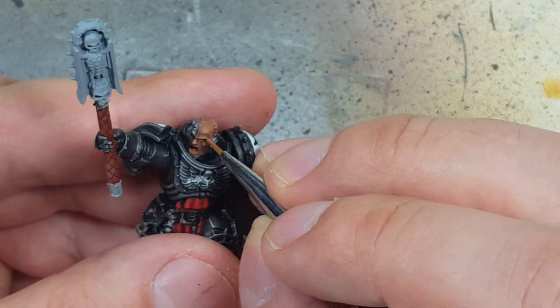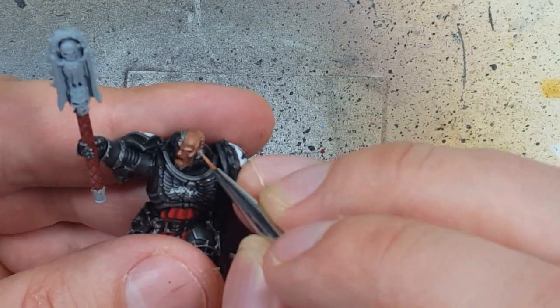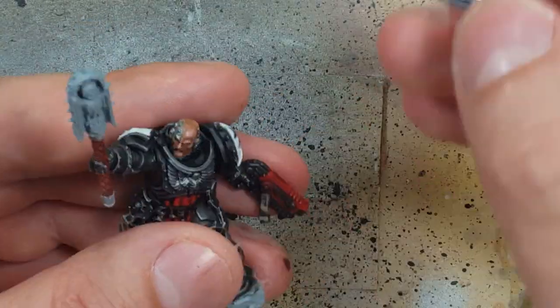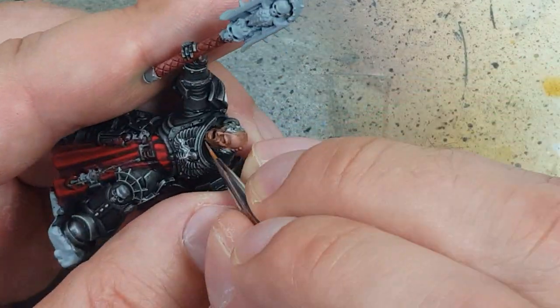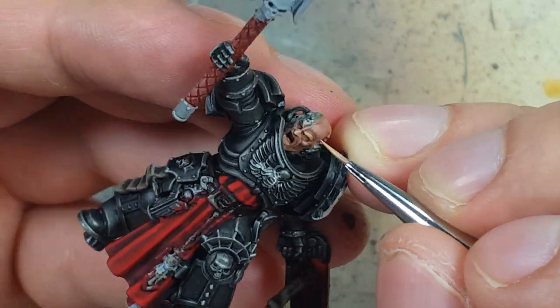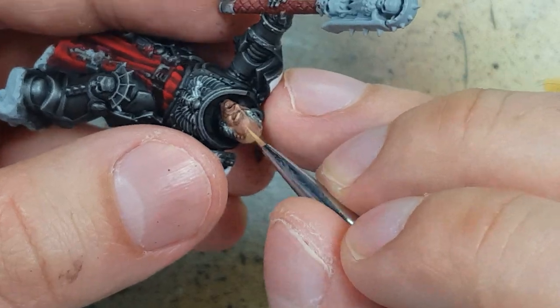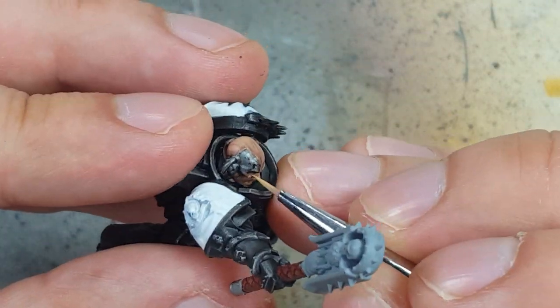Once that is done we take Cadian Fleshtone and highlight the flat of his head and the back of his head, filling in the gaps but leaving the wrinkles and the brow unfilled. Then we take Kislev Flesh and do fine highlights on all his features, painting strips or lines on the top of his head.